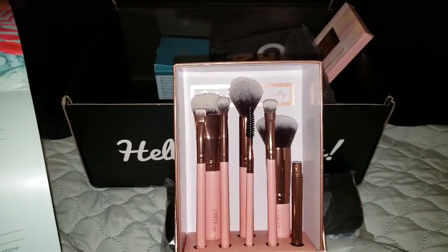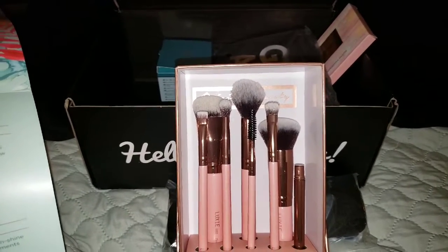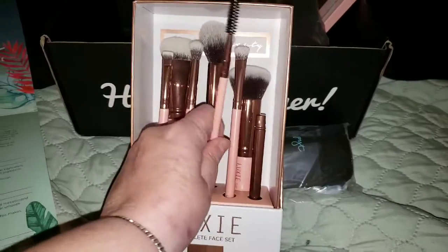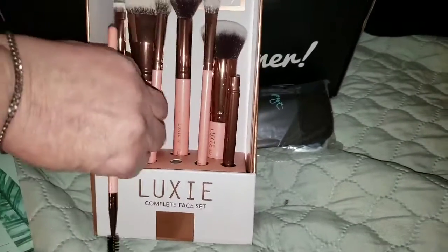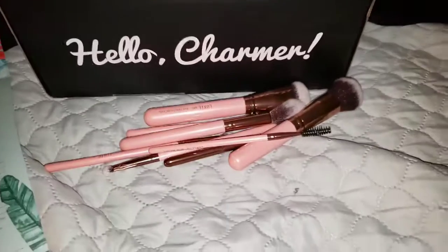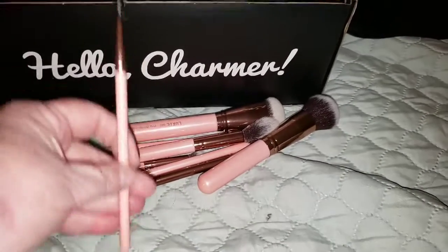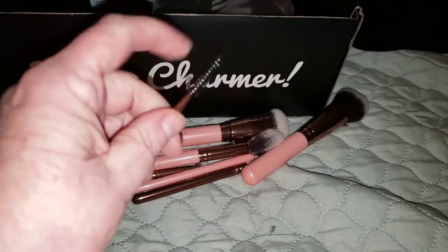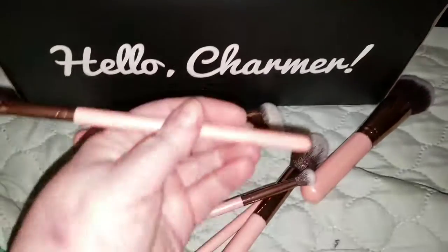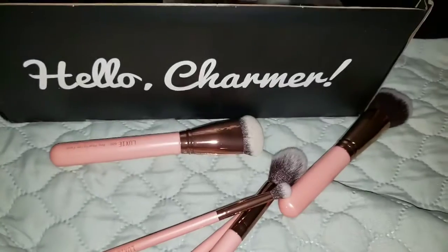This brush set has every brush you need to create a full face look. Fill and define your brows with the Luxie 201 Brush and Lash Spoolie and the Luxie 221 Flat Definer Brush. So this would be the spoolie, clearly. I got them all out — so obviously this is the spoolie brush. It's a nice, pretty soft spoolie. And then the next one is supposed to be the 221 Flat Definer Brush — that is this. That's a nice, stiff brush for brows. I like a stiff brush for my brows.